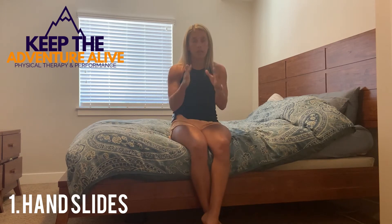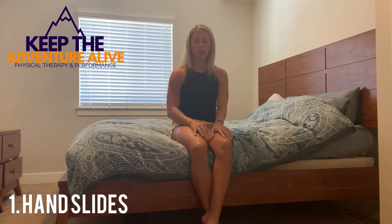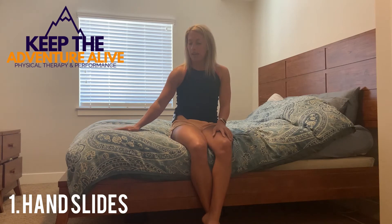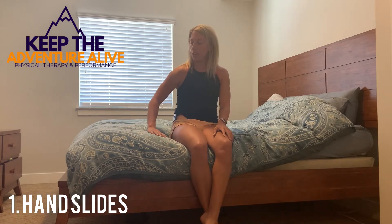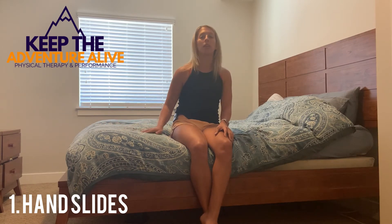Now the first one — sitting on the edge of the bed, I want you to take your shoulder, focusing on whichever shoulder bothers you more than the other, focusing on that stiff one. You're just going to slide your hand out and in. This helps because we're not fighting against gravity, we're not lifting it up. It's nice and supported and you're just sliding it out and in.